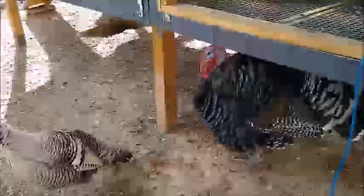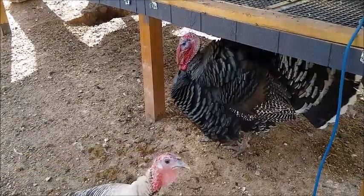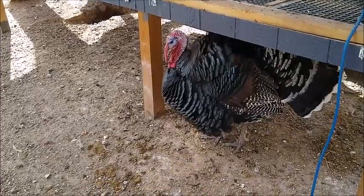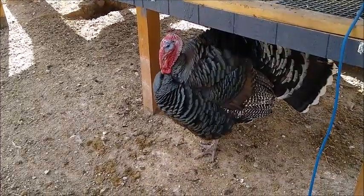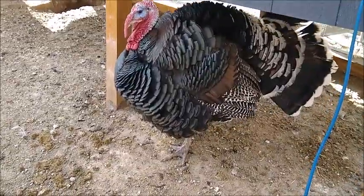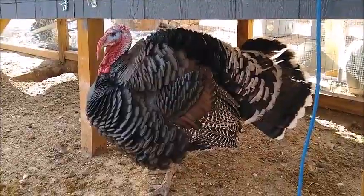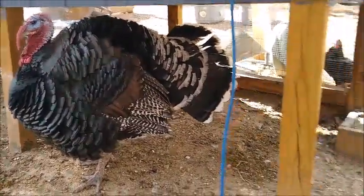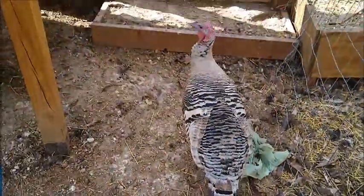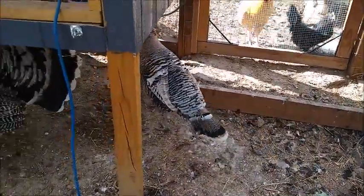We did an experiment this year that we haven't told you about yet because we weren't quite sure how it was going to work out. We decided to try to raise some turkeys for Thanksgiving. This is Tom, and as you can see, he has turned out really well. And then our other turkey here, Turkey Lurkey, she's a little smaller.